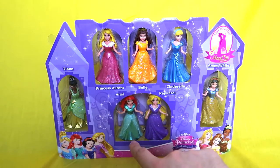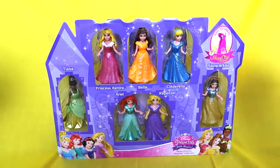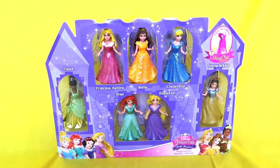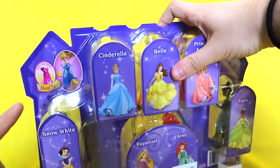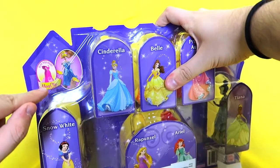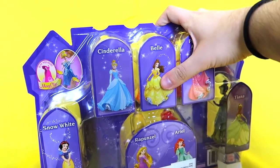And Ariel, who used to be half fish — Caviar Queen. I love the shape of the packaging, it's like a castle. Genius! The back shows all the princesses in their cartoon versions. It says just squeeze and the dress will pop off and you can switch dresses and everything. It's gonna be really fun.